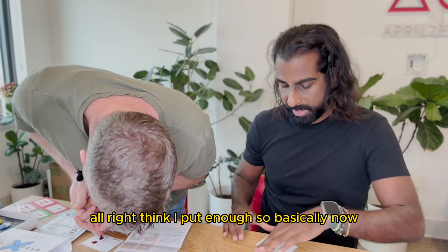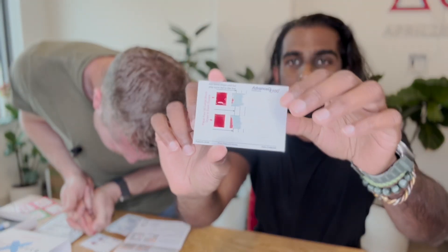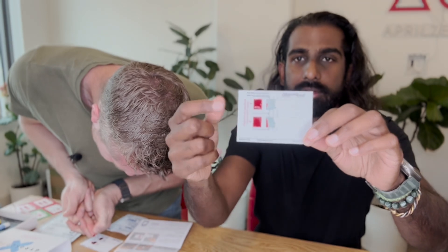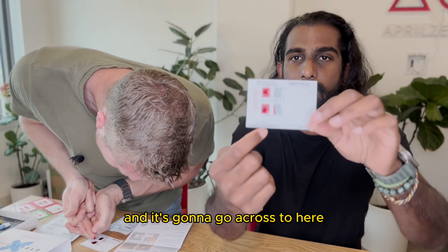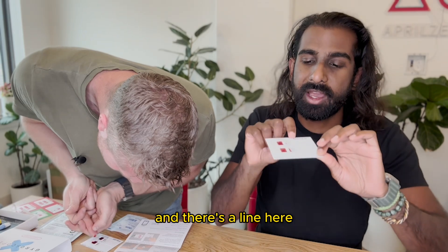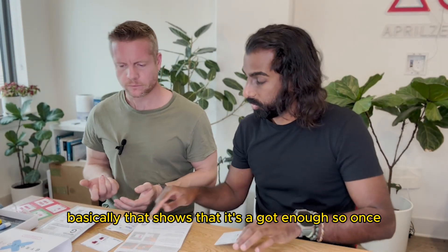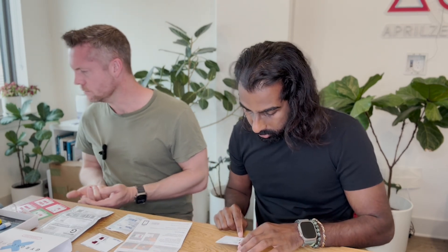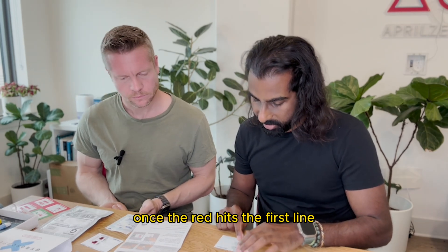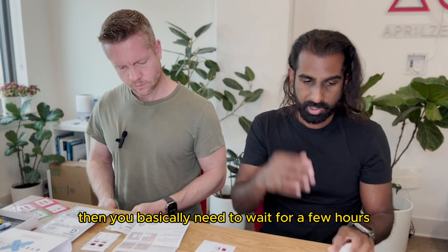I think I put enough. These squares are filled up and there's a line here that basically shows it's got enough — once the red hits the first line then you've got enough. Then you basically need to wait a few hours as it dries.